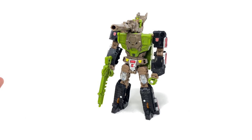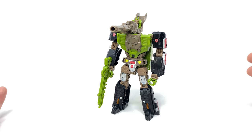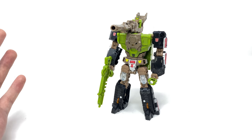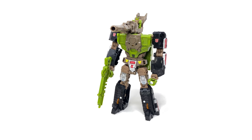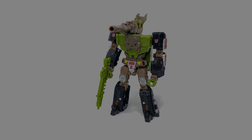That just about wraps up my review here for the fourth and final figure to be released as part of this first wave of G1 inspired retro reissue Headmaster figures. I really hope you enjoyed this review — please let me know down in the comments whether or not you plan on adding any of these figures to your collection, and be sure to stay tuned to the channel for wave 2 reviews. I thank you all for watching and until my next review I'll see you then, thanks for watching.